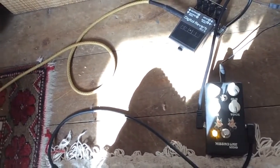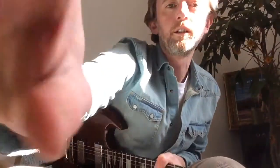Next up, just on the same note — let's have a look at this. Got the guitar down to about seven.